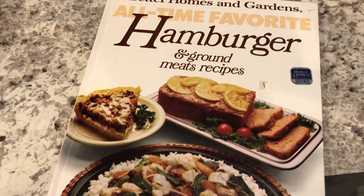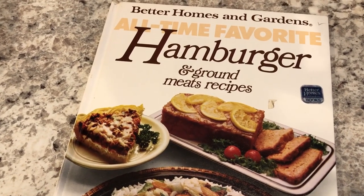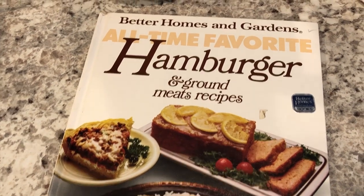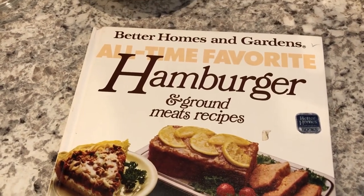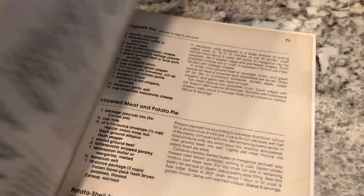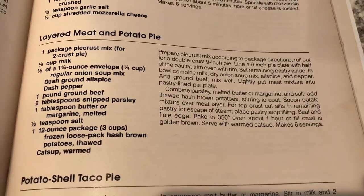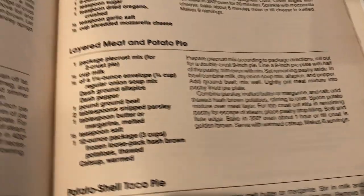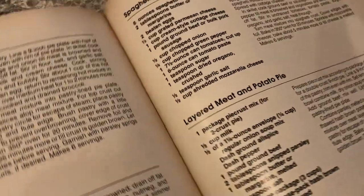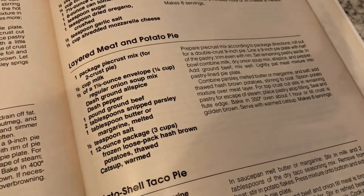I am trying out a new recipe today from one of my old cookbooks — I think this is a 1983 Better Homes and Gardens. I think I got it at an antique shop or something. The recipe I'm going to be trying out is this layered meat and potato pie. I've got everything I need for it. I was looking for this recipe online and could not find it anywhere, so I'm just going to type it up for you guys.